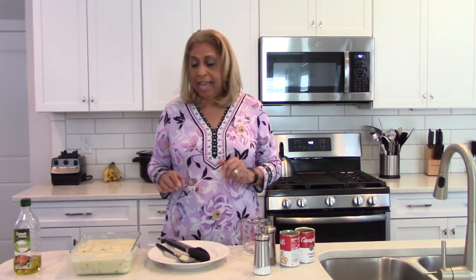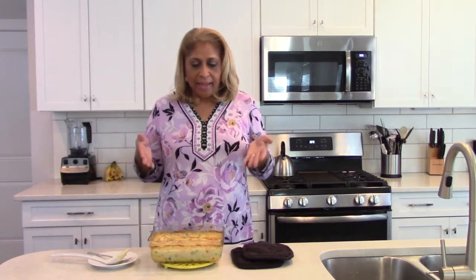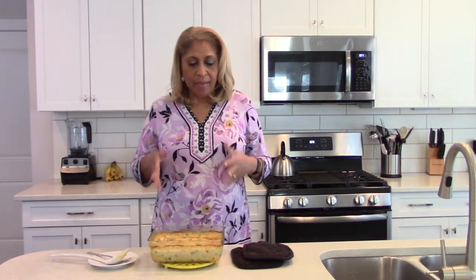I'm going to put it in for an hour and a half and check it right at that point to see how things are progressing. We'll come back, test it out, see how delicious it is — I'm hoping this will be one of those easy casseroles you'll want to make again and again. We'll be back!